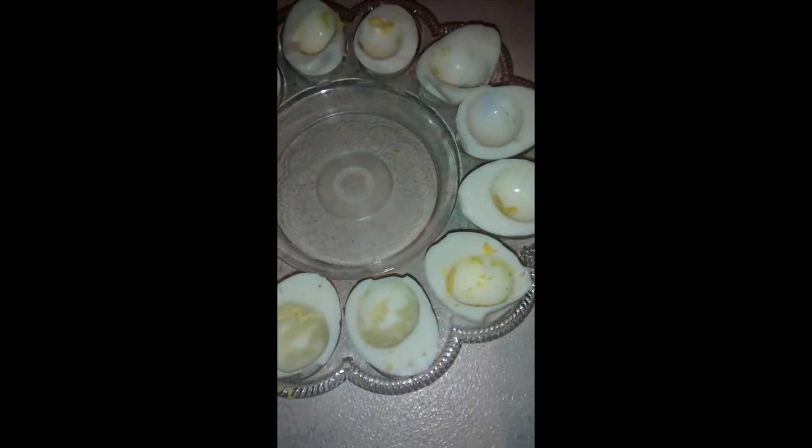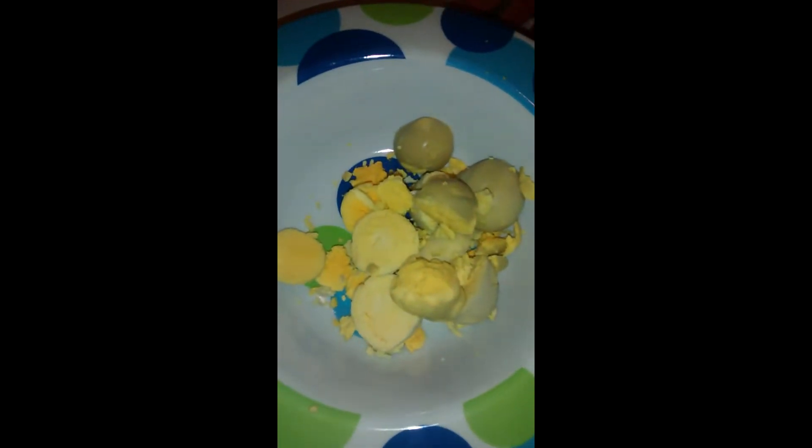So the eggs should look like this once you take all the yolks out. All the yolk parts should be in the bowl. And now it's time for mixing.